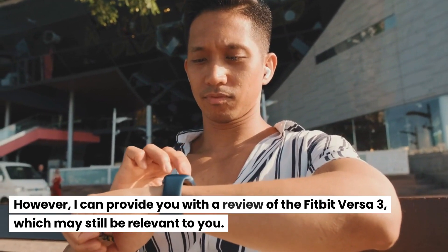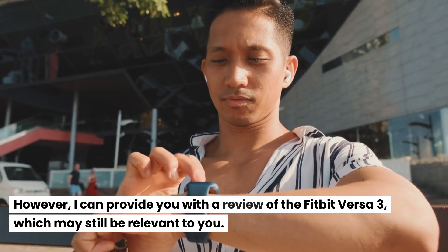However, I can provide you with a review of the Fitbit Versa 3, which may still be relevant to you.